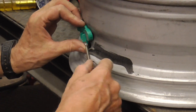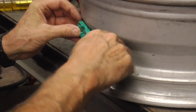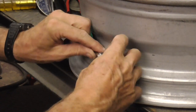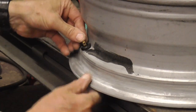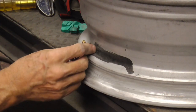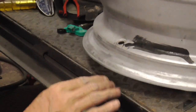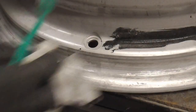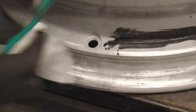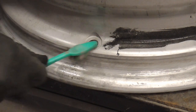Now we'll take out the old TPMS sensor and clean up where the new one mounts. We're just using some lacquer thinner for that.